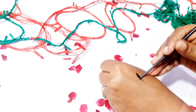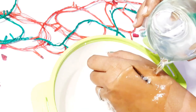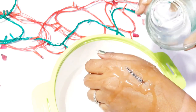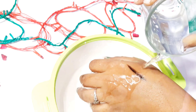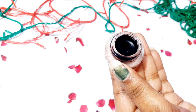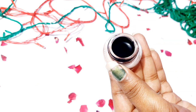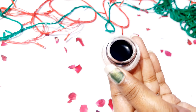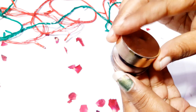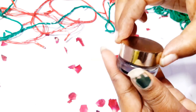It is waterproof and smudge free. We will add everything together — this is our homemade kajal. Let's try this DIY homemade kajal! If you like this video, please like, share, comment, and subscribe to our channel.